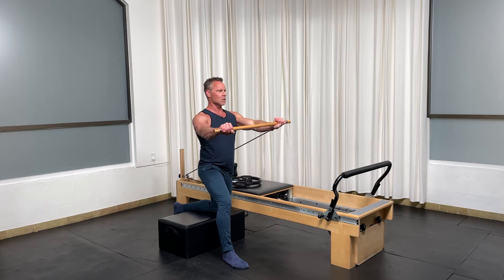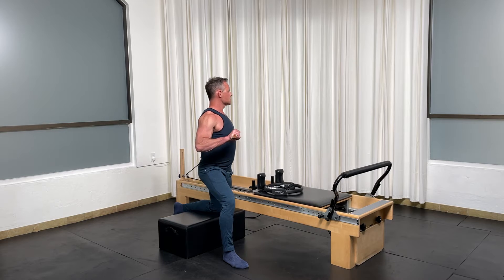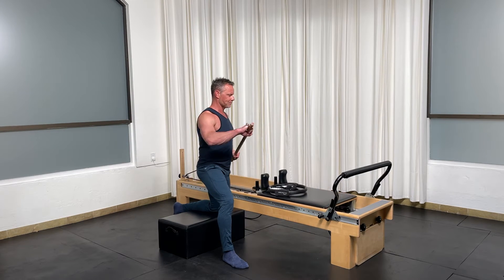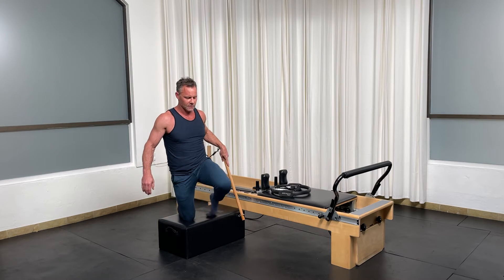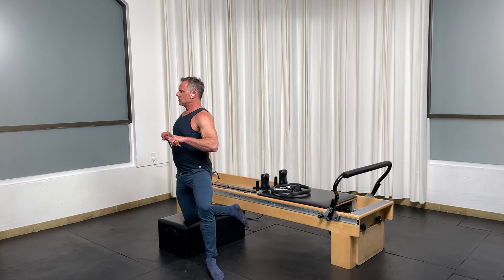Four, three, two, and one. Rotate out. Pivot. And let's do out.